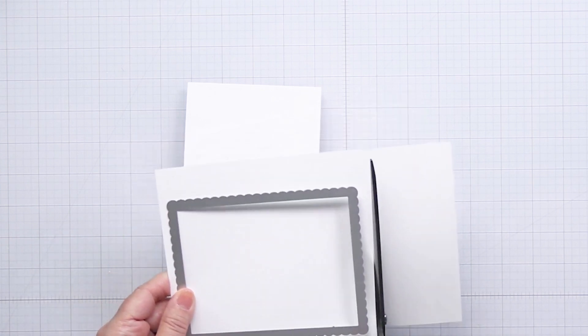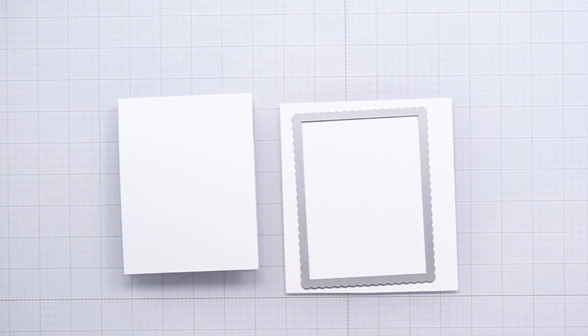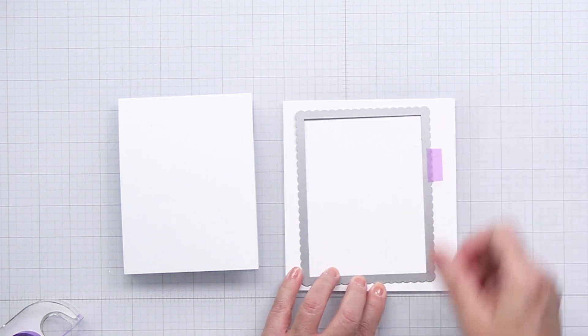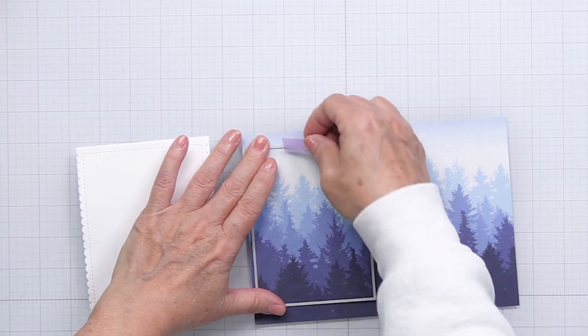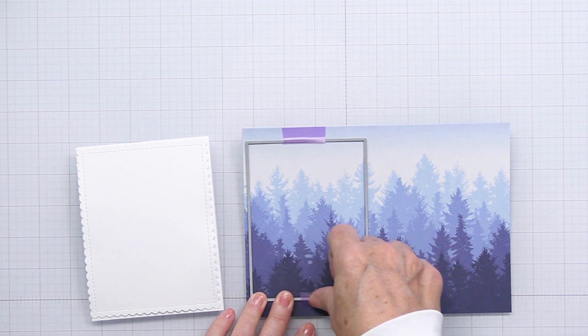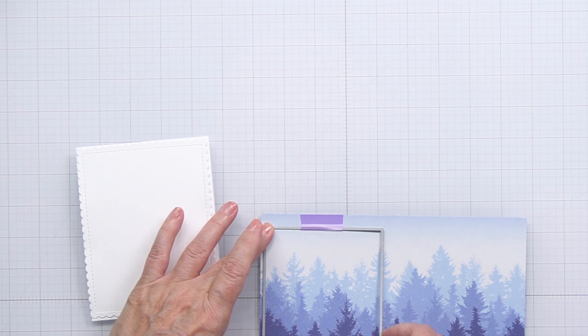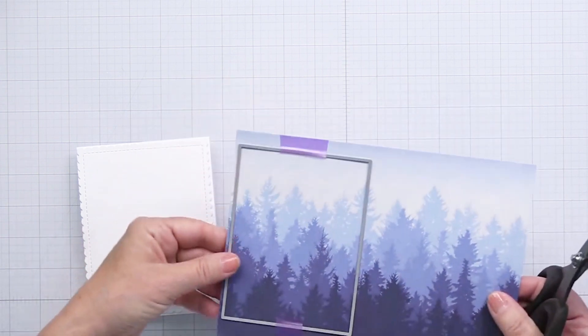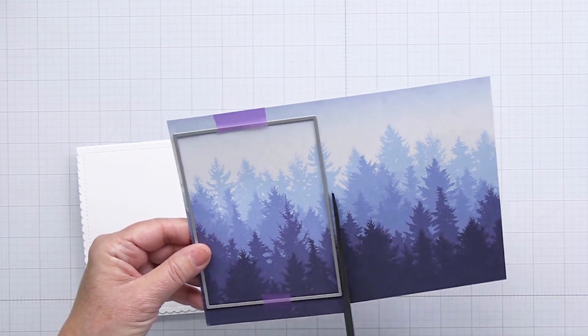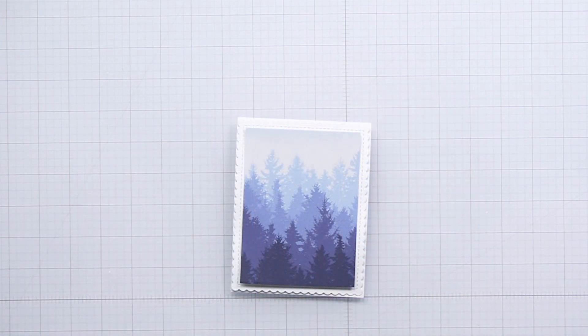I'm starting off here with my Scallop A2 frame die — the largest die from that set — and I'm going to cut out a card front base out of some white cardstock using that Scallop frame. This is one of my go-to die sets from Honey Bee. I also really love the Sweet Stacks dies. This is one of the Sweet Stacks rectangle dies — a stacking die set that has lots of different sizes. I grabbed the rectangle that's going to fit perfectly into the inside of that Scallop A2 card frame that I've already die cut out of the white. This piece is going to fit inside that white frame, allowing the stitching from that Scallop frame die cut to show. You can just see here how nice that is when it's all trimmed out — just a beautiful backdrop for a project.